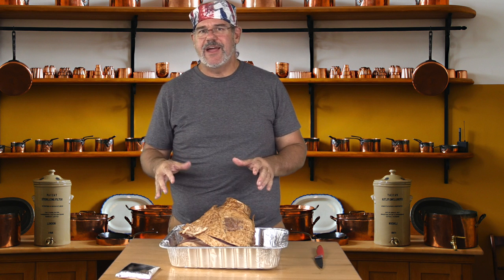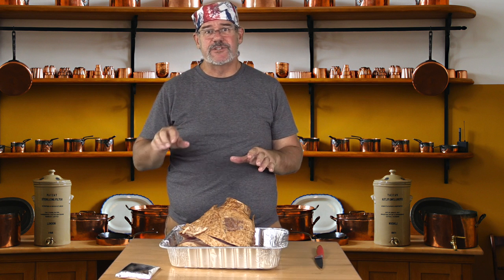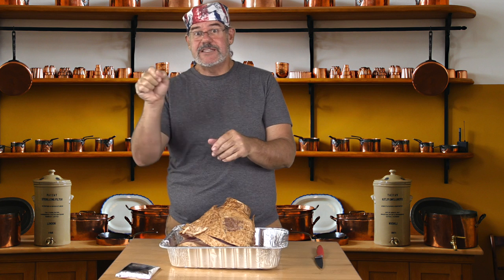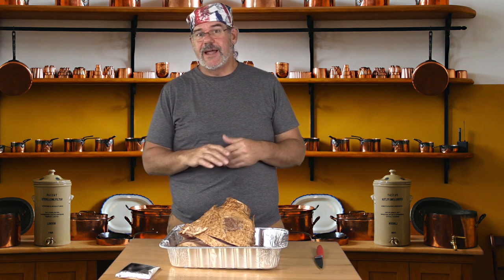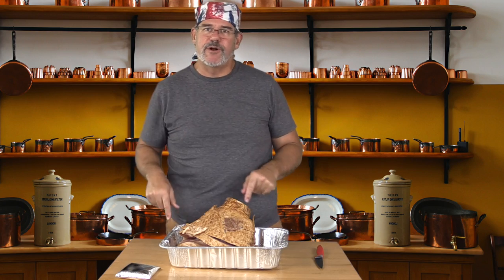We're going to smoke it for about an hour and a half at a really low temperature. I have the Pit Boss Combo Series Grill on the S setting, which is about 180 degrees depending on how you have your P setting set. For me it's about 180, and it's pretty hot here in Southern Florida, so it could very well get closer to 190 or so. We'll go ahead and get this on and get some smoke imparted into it.